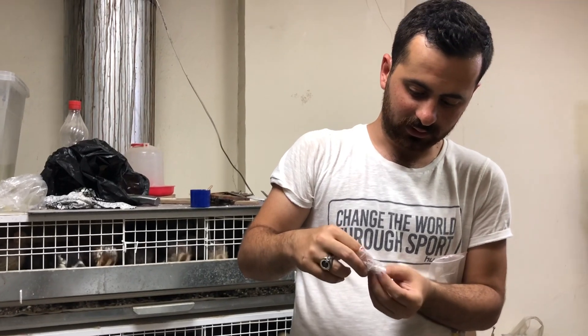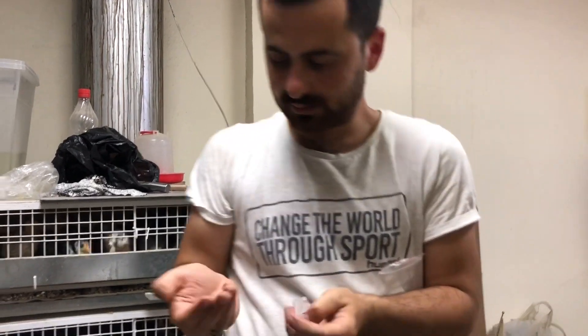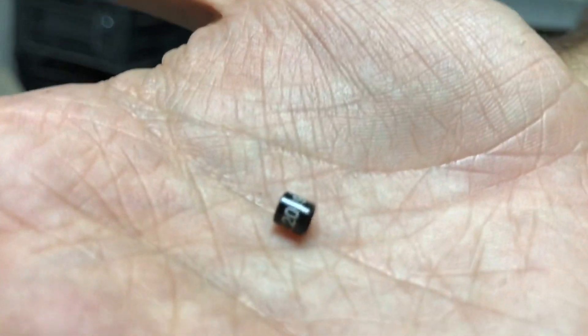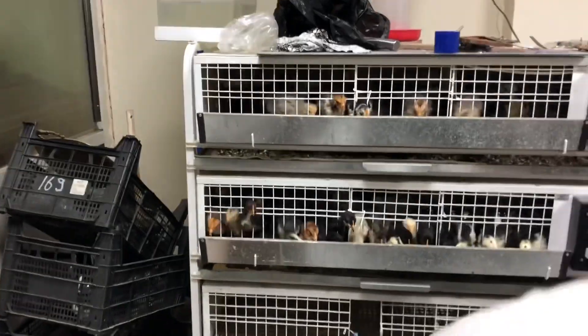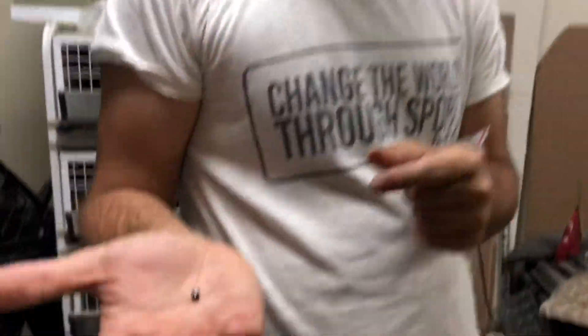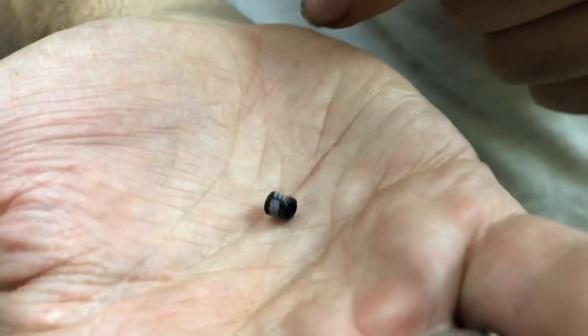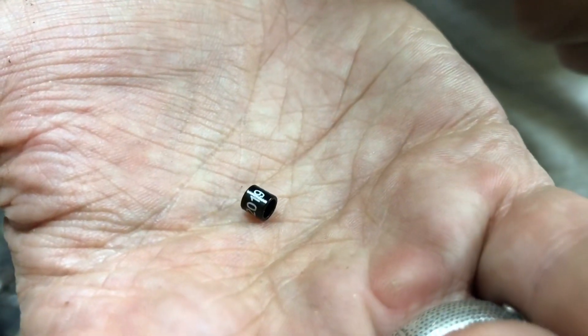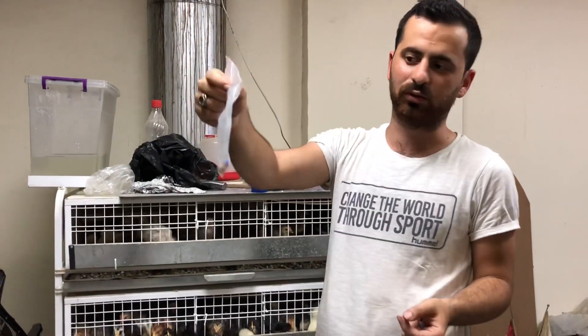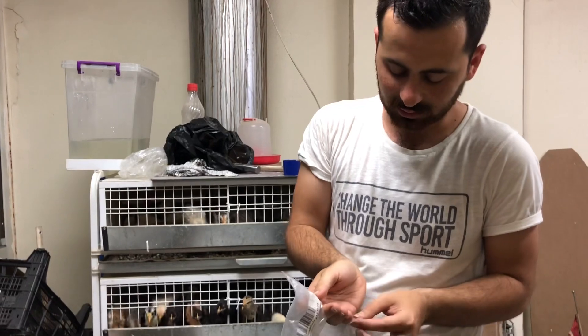Siyah olan marka — şöyle gösterirsek — içinde TR 2019 yazıyor. Bununla yavrunun doğum tarihini belirliyoruz. TR 2019 — yani 2019 yılının yavrusu diyoruz. Bu markayı poşetine koyalım, kaybetmeyelim.